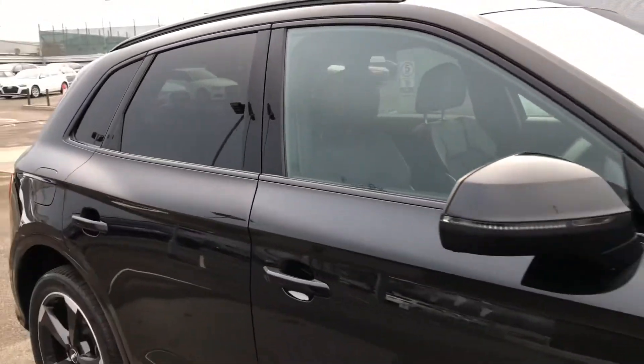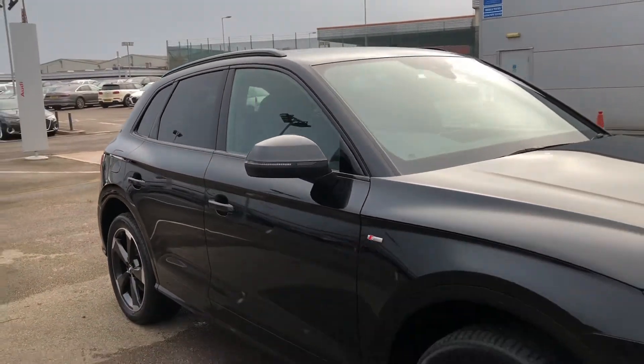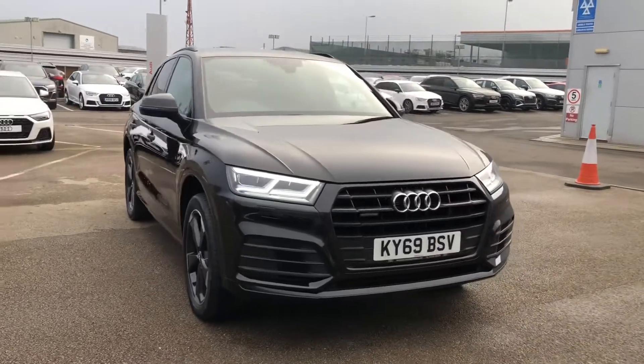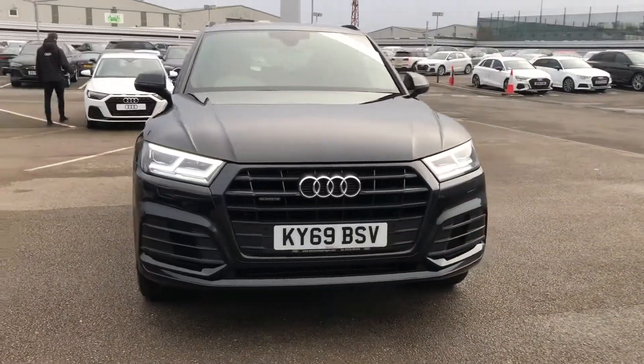If you would like any more information on this Audi Q5, please contact us on 01270 864 091. Thank you so much for watching and we'll see you again soon.